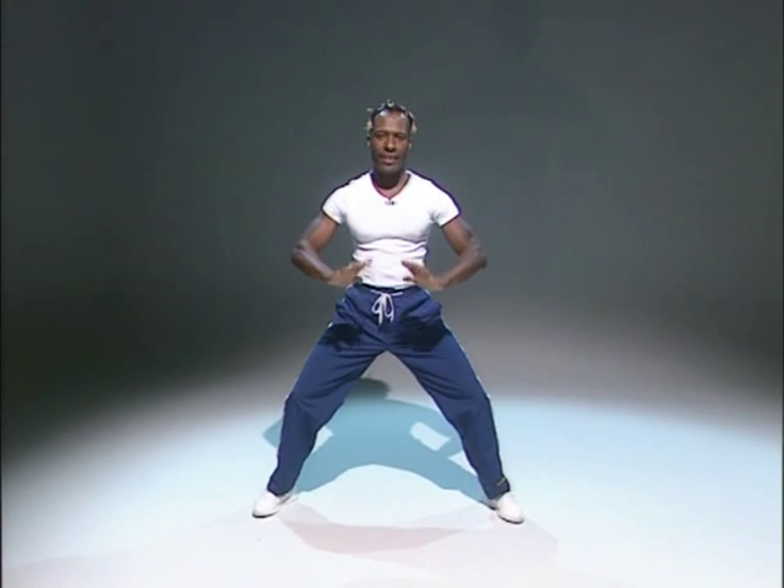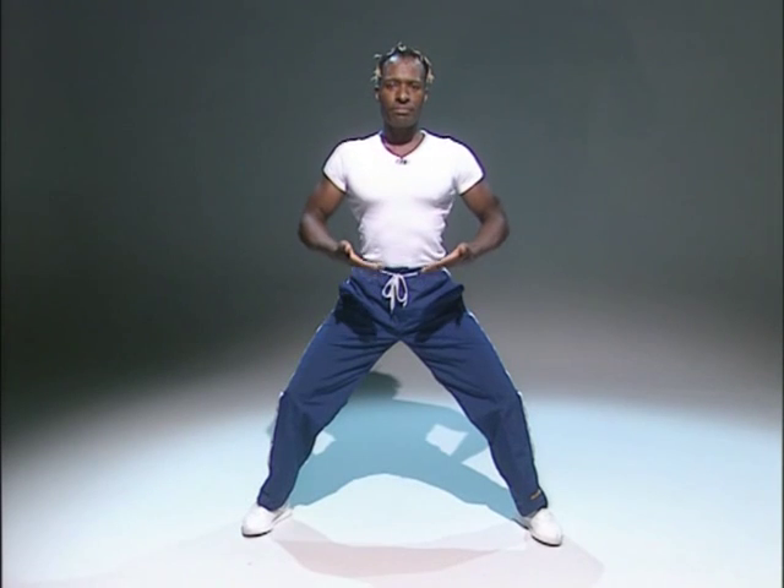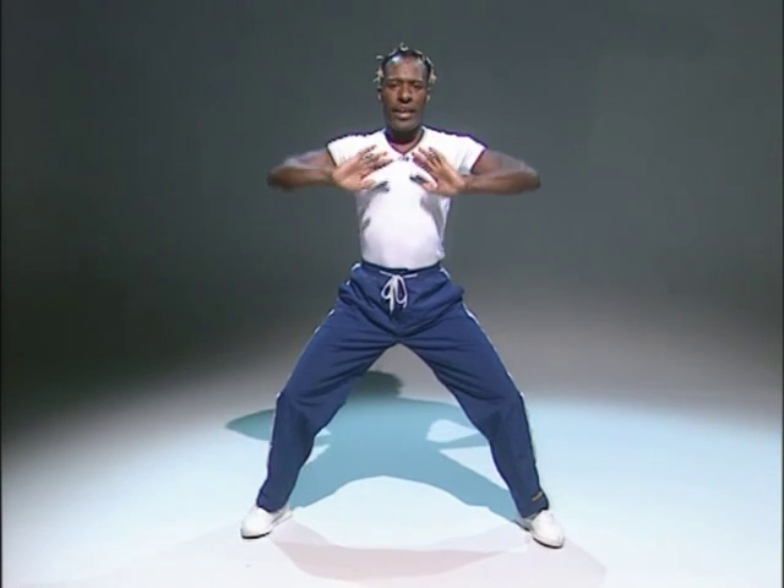Take a deep breath in. Breathe in. Lift. And out. A deep breath. Breathe in. Lift. And out. Again. Raise it up. Lift. And out.